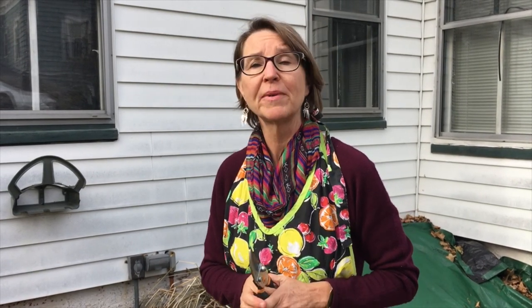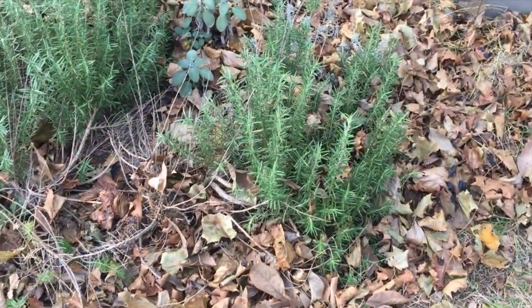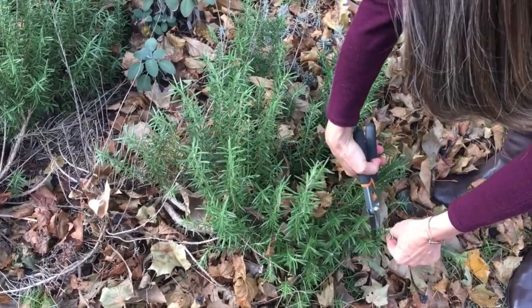So we're out here in the garden. We're going to clip some fresh rosemary to dry and add to our fire cider as just a little extra flavor. Rosemary has a lot of antibiotic properties so it's really healthy to use in fire cider, and it's also a good savory addition to other kinds of vegetable dishes you might want to make — warm stuff in the winter. So here it is, November 30th. Our rosemary still looks fabulous here in New England.